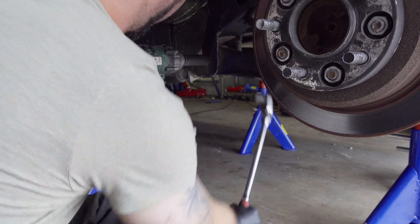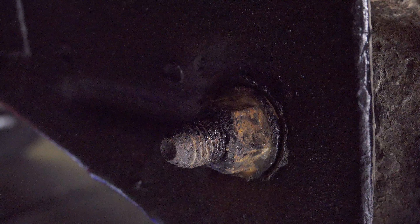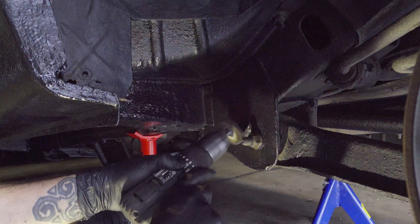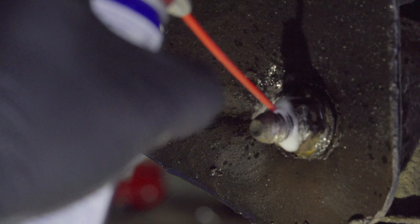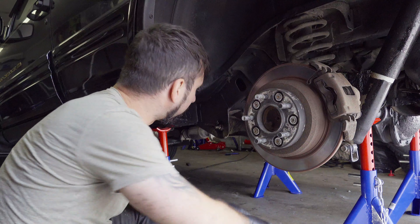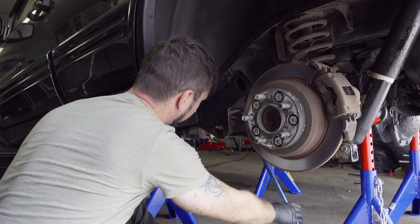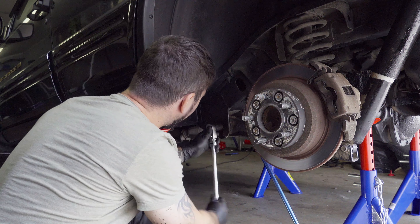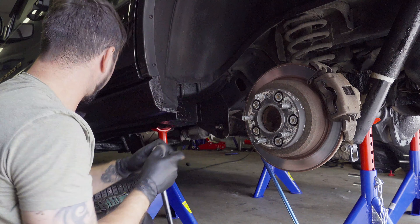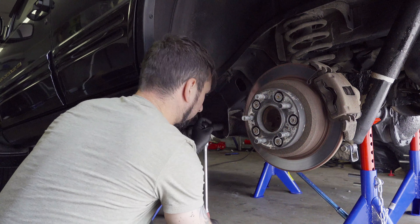The next step is to break off the bolt in the front. This one is a little bit tricky, so I'm going to take a brush and brush off the threads. The threads are way cleaner now, and I'm also going to put some penetrating oil on it. Let's give it another try. It doesn't move at all, so next I'm going to try to break it loose manually without the impact wrench — sometimes that works better.